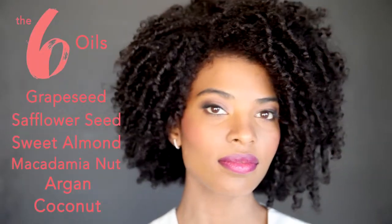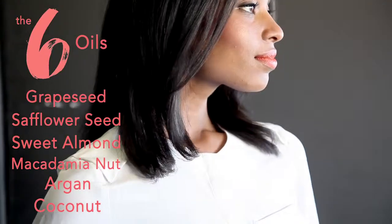With its blend of six oils, the Hairdressers Invisible Oil family truly transforms the look and texture of your hair.